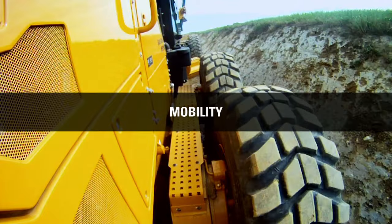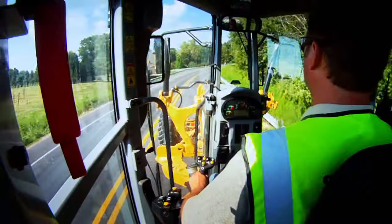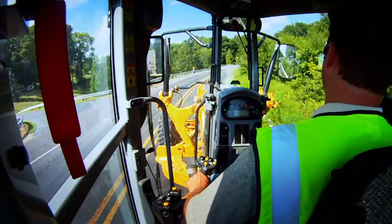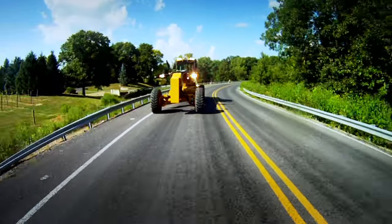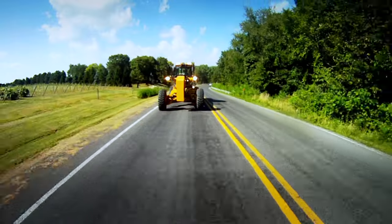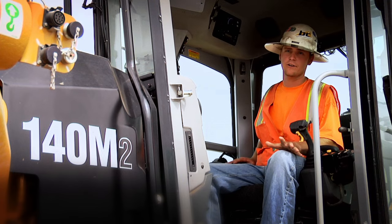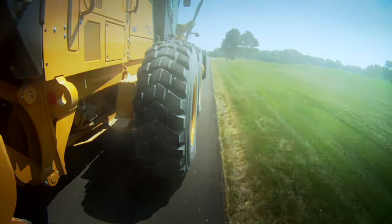The rubber tires on a motor grader give you the ability to move on all surfaces at the job site. And with travel speeds up to 30 miles per hour, roading from place to place is efficient too. Motor graders offer easy transport, usually without special permits for width or weight. You can actually drive it on the street without tearing it up. Articulating around corners without tearing your grade up when you're going around a corner — the mobilization of it is very easy.